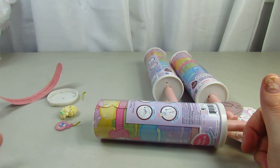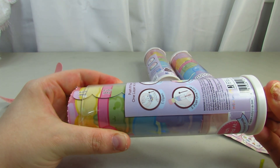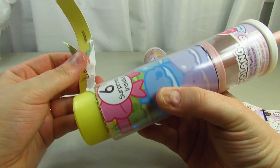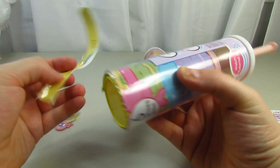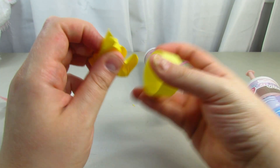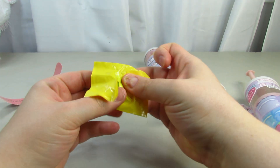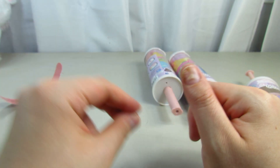It does make a little bit of a confetti mess. Let's pull the next one up and see what we get. I did kind of rip it. Oh, how cute — it's a bat! It looks like a candy bat to me.